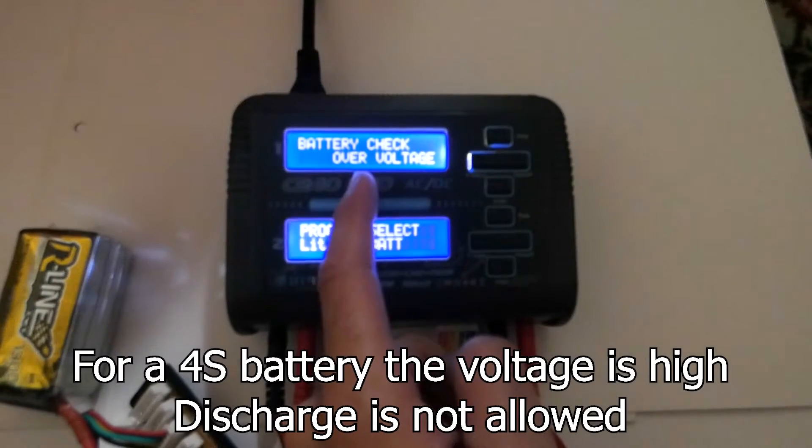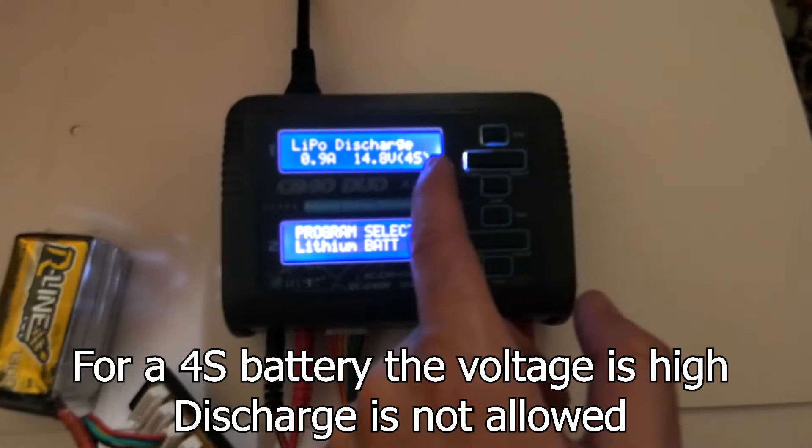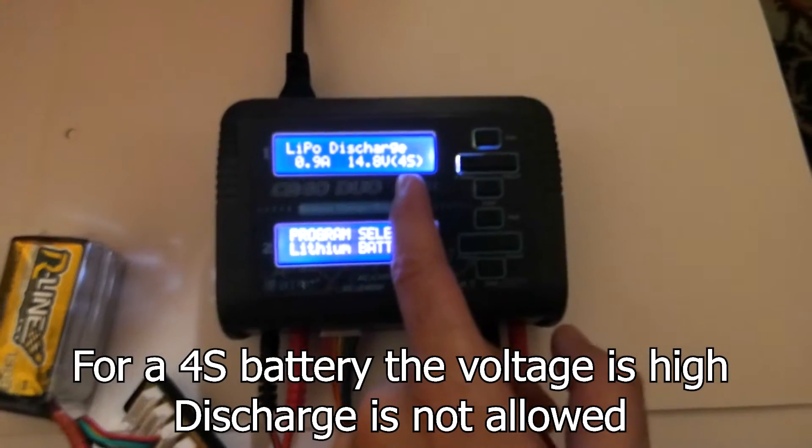On 4S the voltage is too high — overvoltage. So I cannot discharge it, neither on 4S nor on 5S.